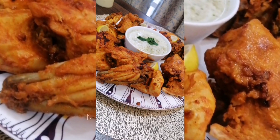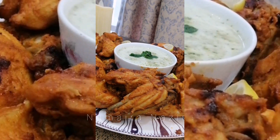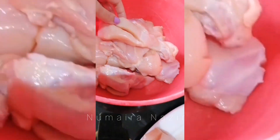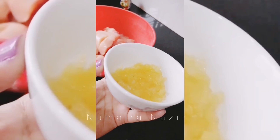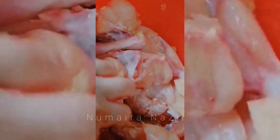Hello, this is Numera with another recipe and we are going to make smokey tandoori chicken today. Very simple recipe, no extra spices. We will keep it simple. I am going to infuse the marination properly. Firstly, I am adding garlic paste.